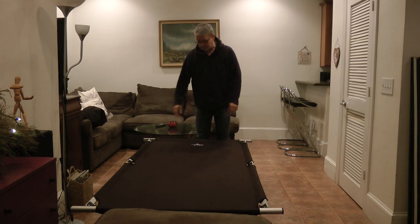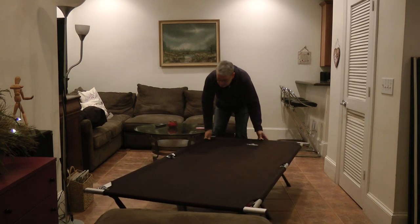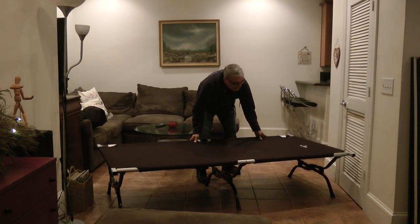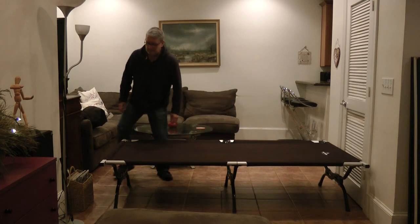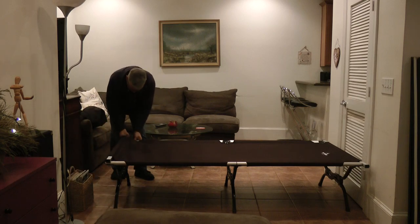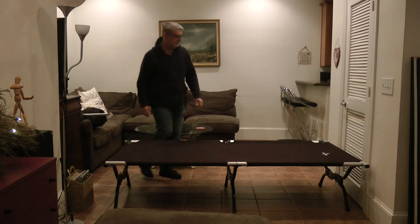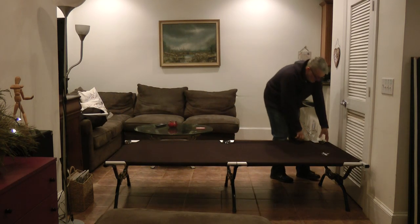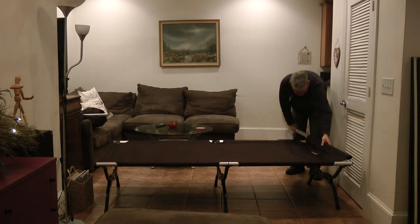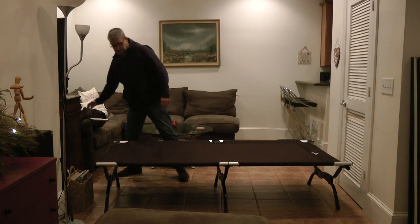Now I'm going to show you how to take apart the Teton cot. Just pop these out — there's one side. Pop these out — there's the other side.